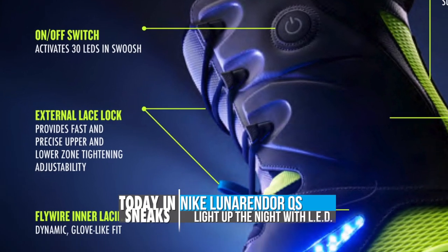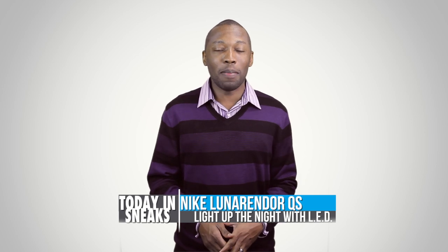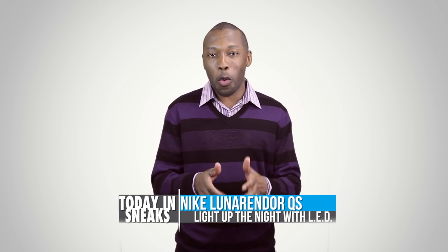There are actually 30 of them across the Nike Swoosh that are powered by a lithium-ion battery. You can look for the Nike Snowboarding Lunar Indoor Quick Stripe Boot to hit Nike SB retailers as well as Nike.com in mid-December, and these are definitely in limited quantities.